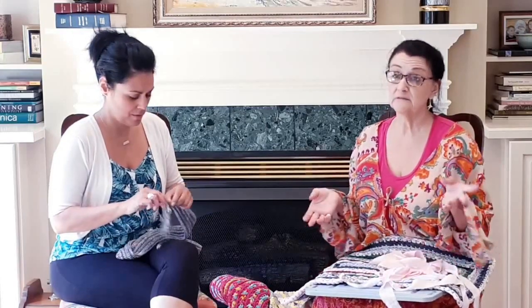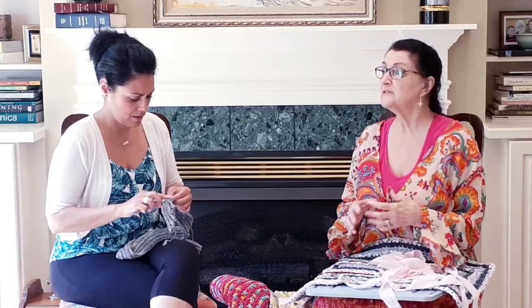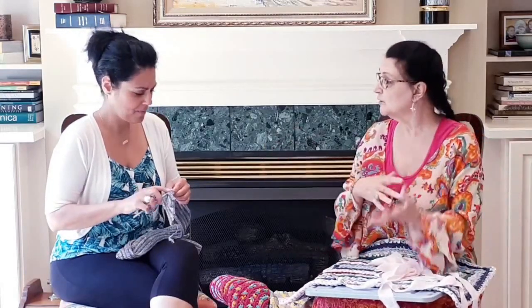My grandmother made braided rugs. She made room-size rugs and sold them. This was the sixties — she would make a huge rug, like a 12-foot oval rug, all by hand, for a hundred dollars. She had a big long oak rectangular table and she did all her work there. So of course she taught me how to do this. My mother crocheted, but her hands were too bad to work with fabric.